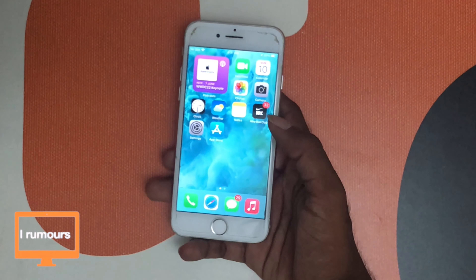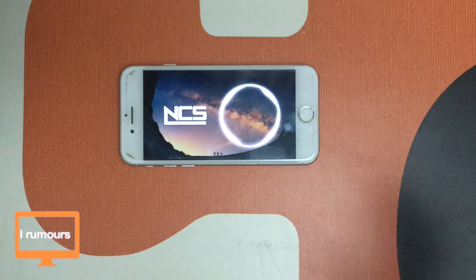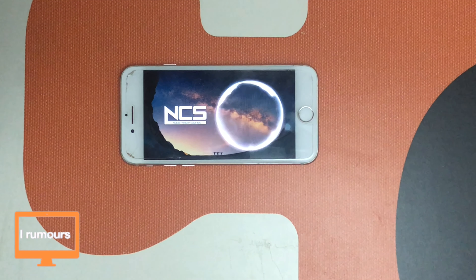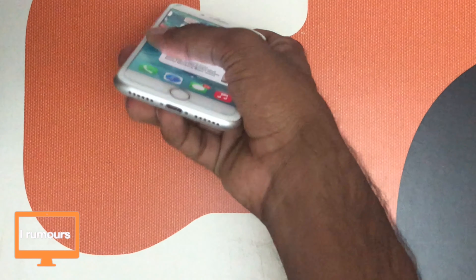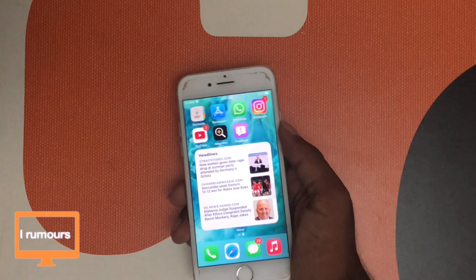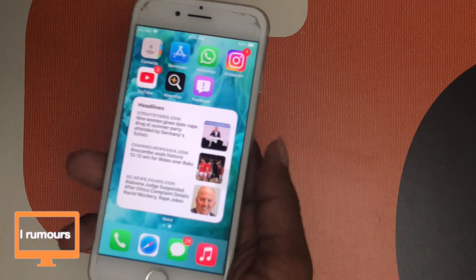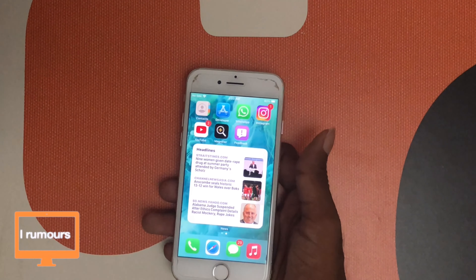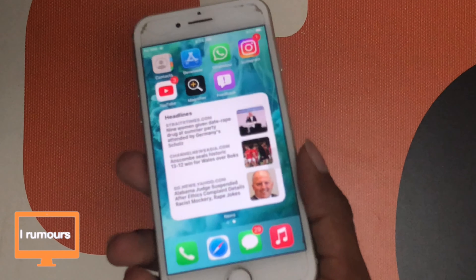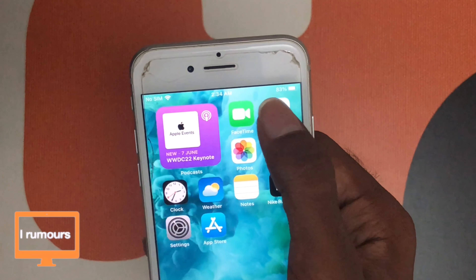Now that we're done with the cameras, let's move on to the speaker. Let's play some NCS at full volume and see how the speakers are. The speakers on this phone are mediocre. It sounded loud in this room because there's no ambient noise here, but in a normal environment this phone isn't that loud. It's a capable speaker, but if you're looking for good bass or a really good speaker overall, this phone isn't the one for you — the sound is a little more flat than newer phones.